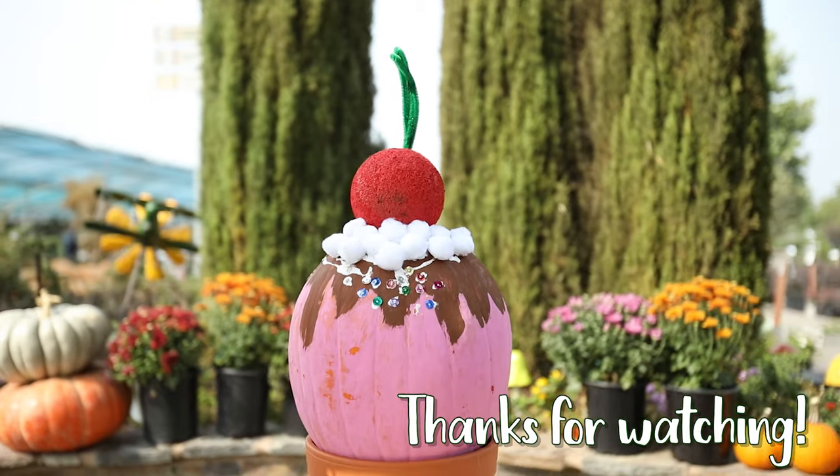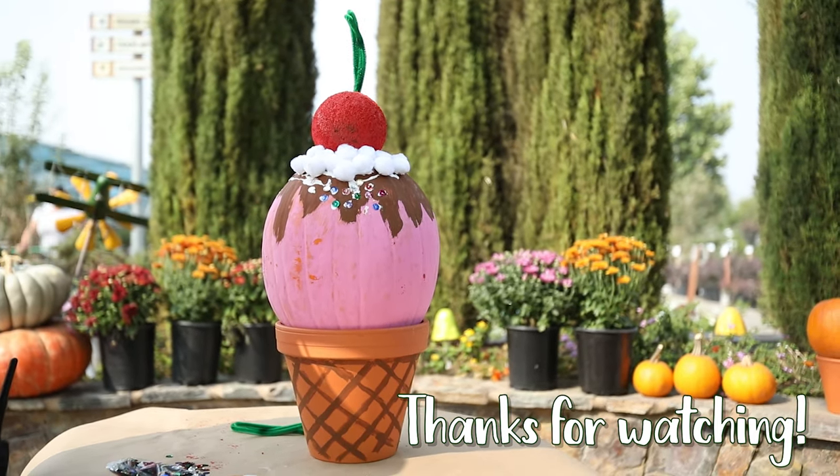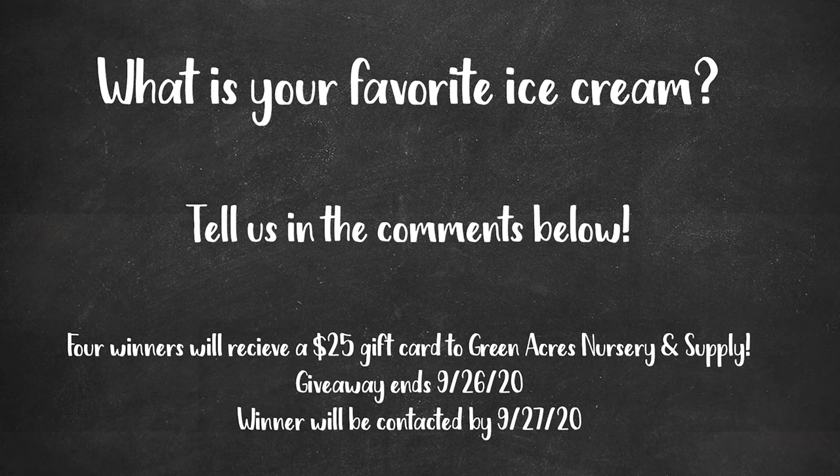Thank you for watching everyone, I hope you enjoyed the video and have a happy fall. Answer the question on the screen in the comments below for your chance to win a $25 gift card to Green Acres Nursery and Supply. Four winners will be chosen during our virtual fall festival going on from September 21st through 27th, 2020. Be sure to check the comments on Sunday, September 27th to see if you won. Happy fall!